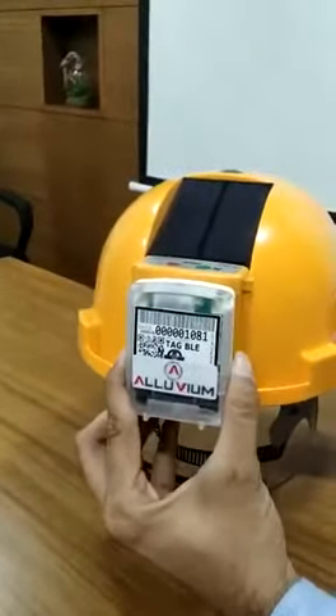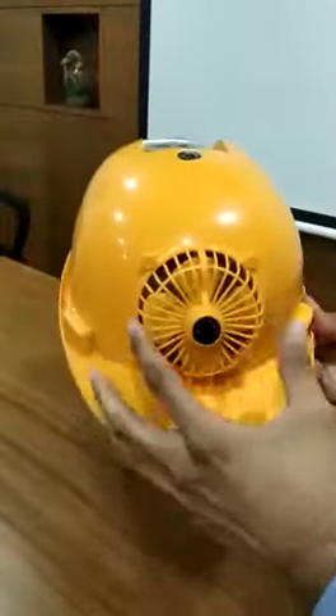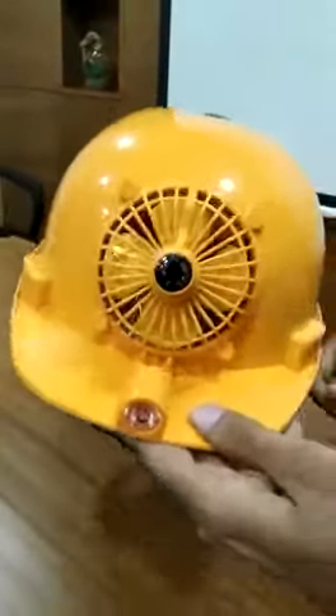We've got coverage on the back side of the helmet. I'm just going to talk about a few features of this. We've got a fan on the front side and a torchlight as well.